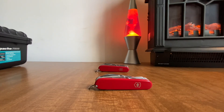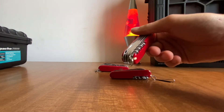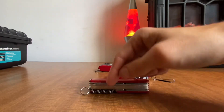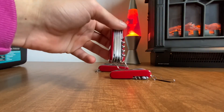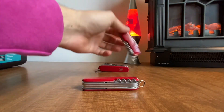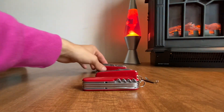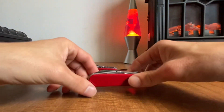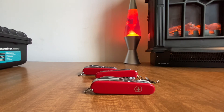Let me know in the comments whether you prefer the multi-purpose hook or just a regular awl. I like the awl and pretty much all the back tools — like on a Ranger, I like all the back tools. But yeah, that was pretty much it guys, thanks for watching. That's been my ramble about the vintage Explorer — see you guys on the next video, peace out!